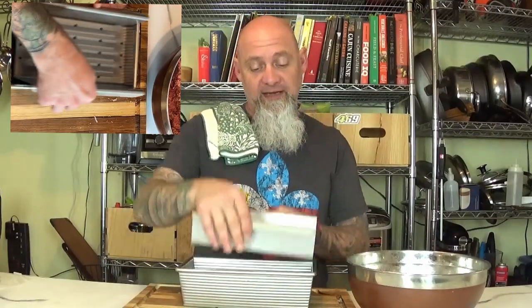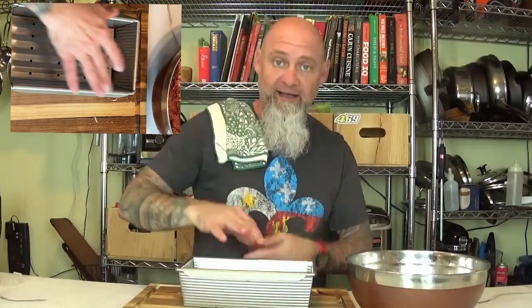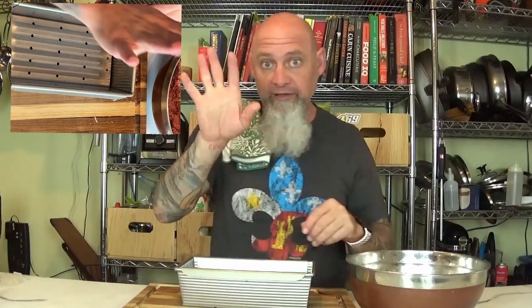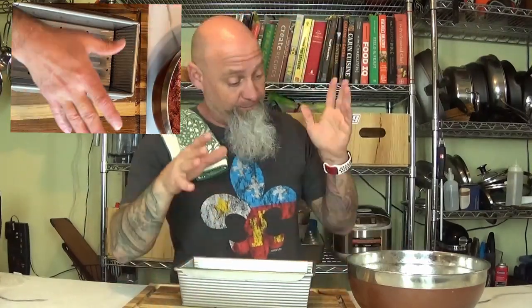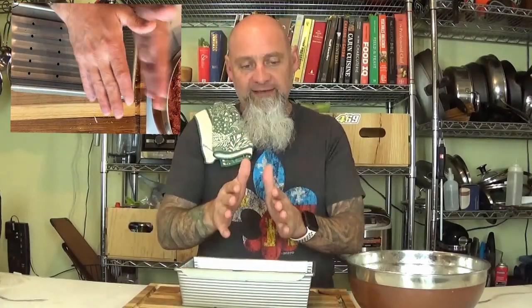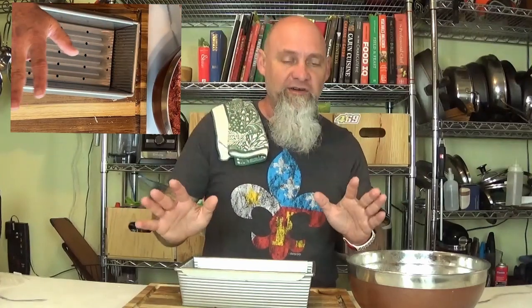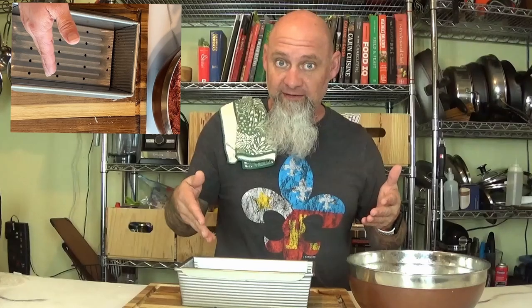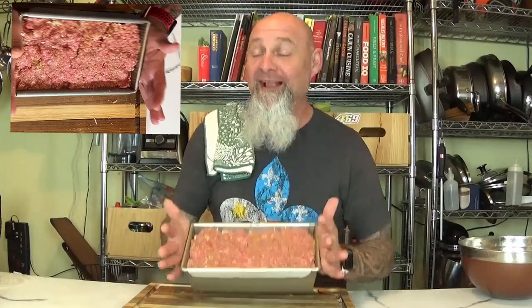I have a fancy pan with an insert that lets the oil drip to the bottom. If you don't have one, it might be a little more oily depending on the fat ratio of your beef. 80/20 is the best way to go — that's it. You can go lean if you want. If you don't have a special pan, a loaf pan works, or you can form it into a loaf on a sheet pan and it will still come out really good.